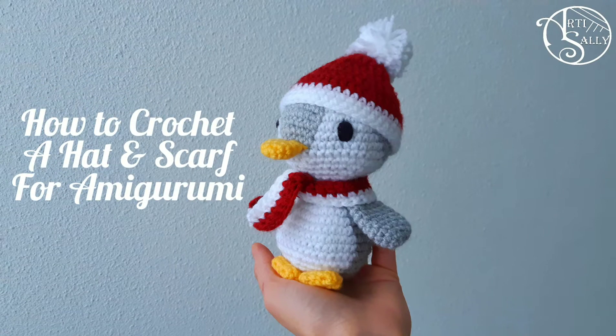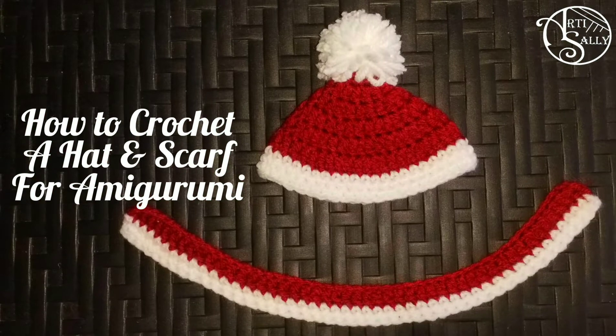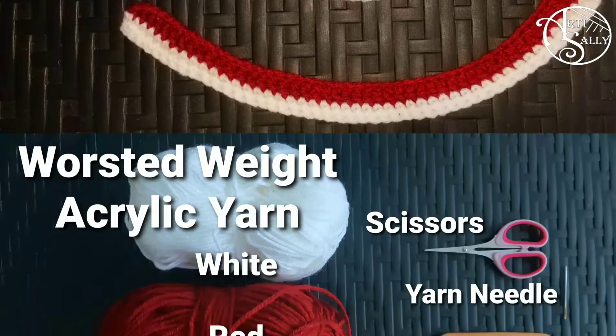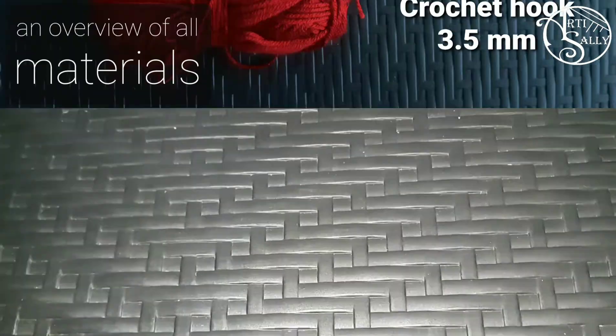Hi everyone, this is Sally from Art2Sally and today I'm going to show you how to crochet the hat and scarf that I showed you in the last video. For this project you'll be needing worsted weight acrylic yarn in the colors white and red, scissors, a yarn needle, and a crochet hook of 3.5 millimeters.